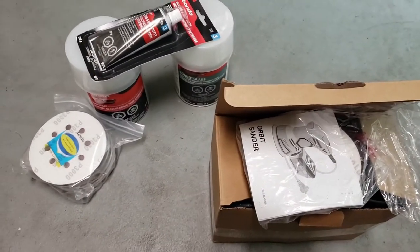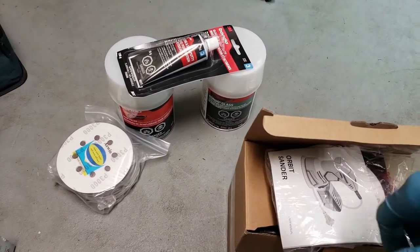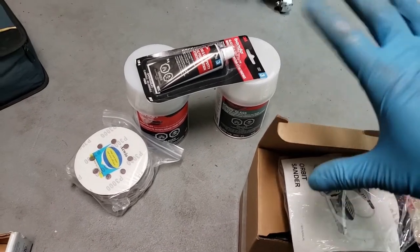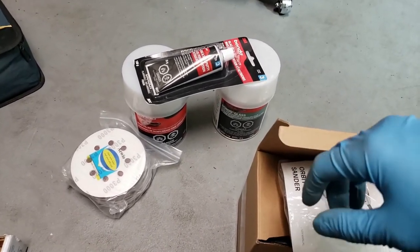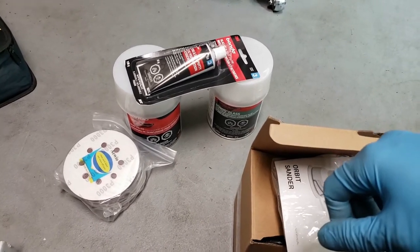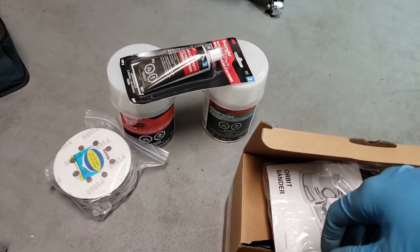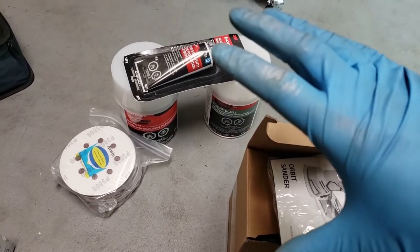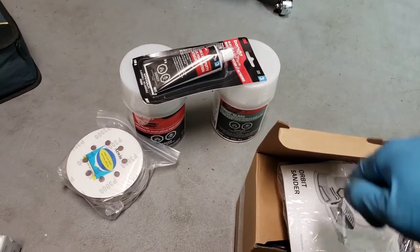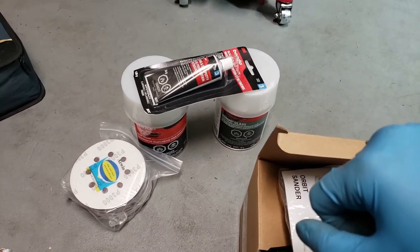Obviously you've got to wear a respirator. To actually spread this stuff, I'm not going to be doing how most people do it — putting it on a piece of cardboard. You're not supposed to put it on anything absorbent because the hardener and all that stuff get absorbed into the cardboard. So what I'm going to be doing is using a clipboard and some parchment paper — as in for baking. Those are usually silicone paper and it won't be absorbent, so it'll be easy to spread.